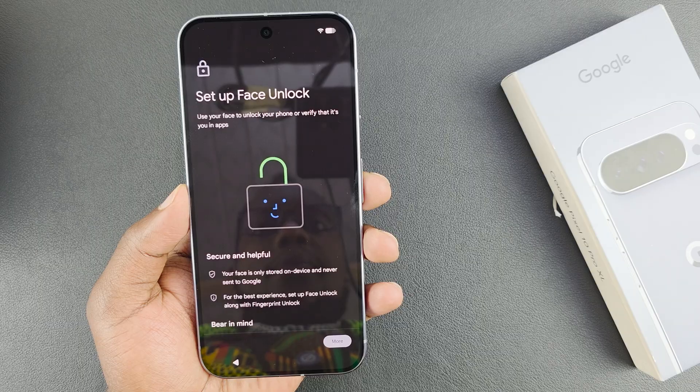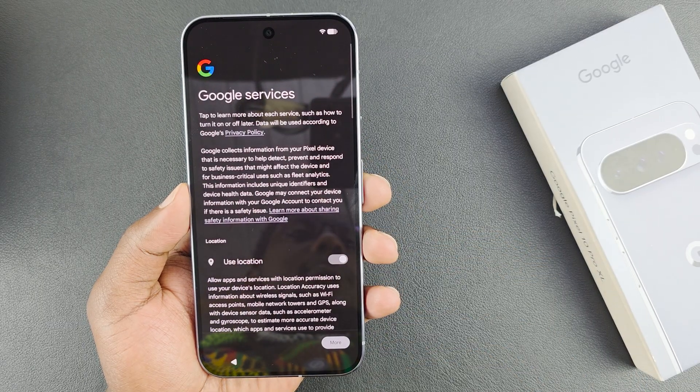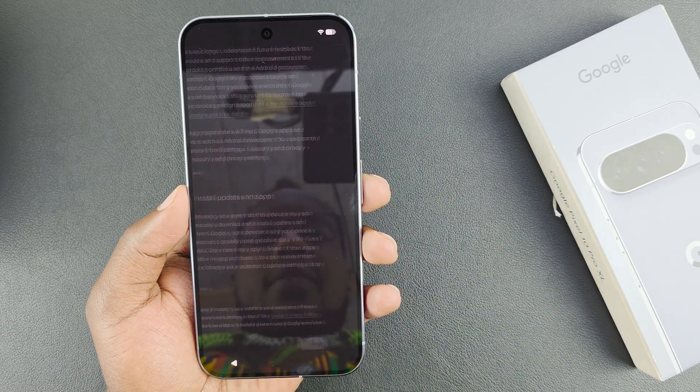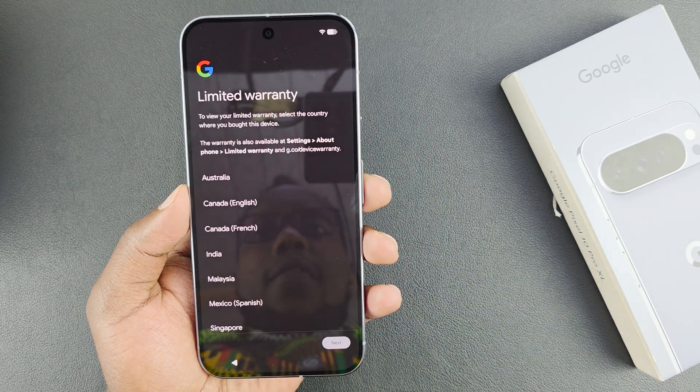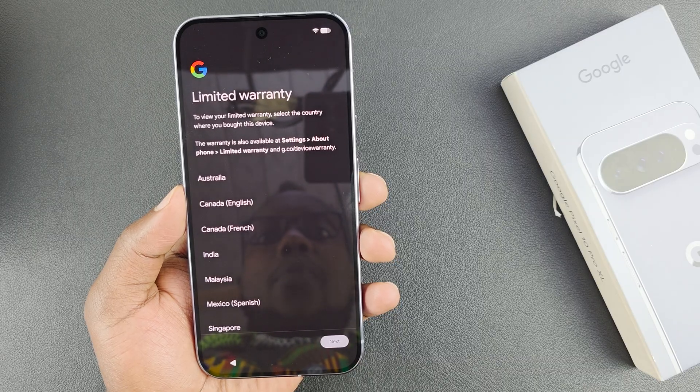It's going to ask me to set up face unlock as well — I'll scroll and select 'not now.' Then you have your Google services, which you need to agree to and tap 'Accept.' After that you have your warranty — to view your limited warranty, select the country where you bought the device.